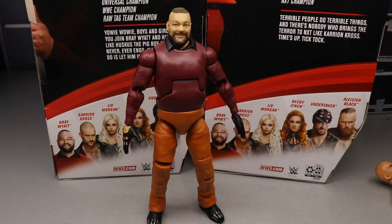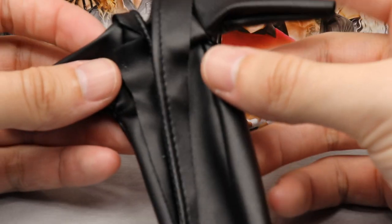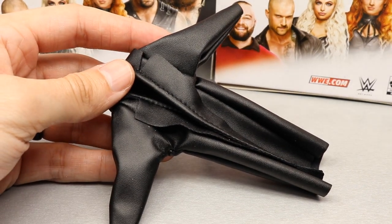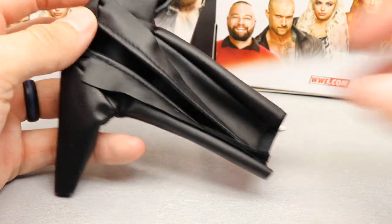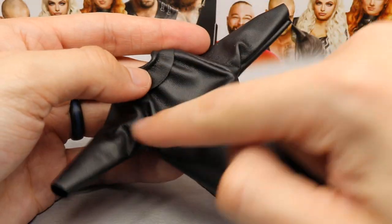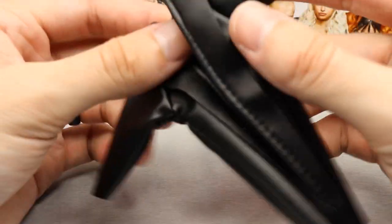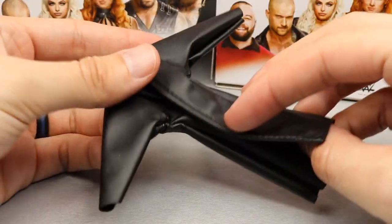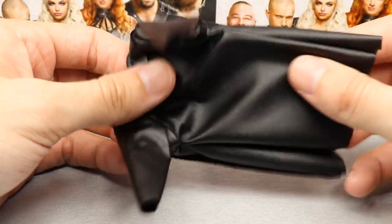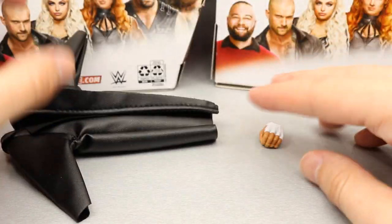Now for Karrion Kross's accessories — again not a lot. The main accessory is a trench coat. I'm not entirely sure but it may be a new mold — it reminds me of Undertaker's coat but shorter, similar to the Sting one and the Elite 70 Balor entrance jacket, but without certain extra flaps. It may be entirely new. The faux leather looks good. Cloth accessories make the world go round.